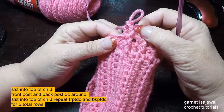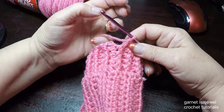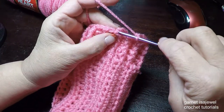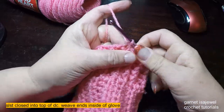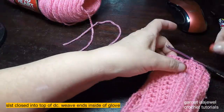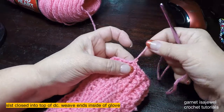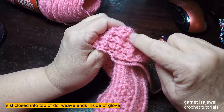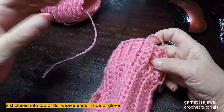To complete the final row, go to the top of the double crochet and do a slip stitch. Leave about six to eight inches so that you can weave in for a tail. When you weave in, turn it in and go up and down. We'll go on to our bow next.